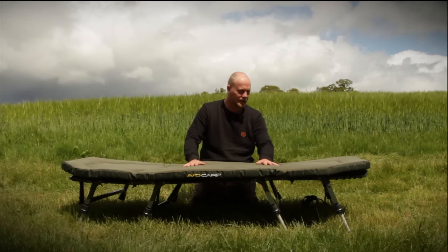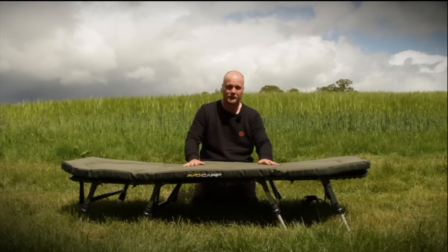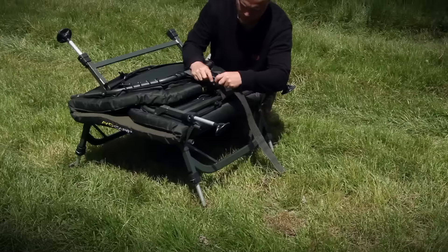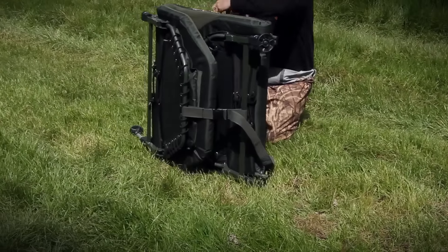The other thing I really like about this bed is how it folds away — it folds away lovely. You can leave your sleeping bag in because of these throw hinges here and here. It's perfect; you leave your sleeping bag on there, no problem at all.